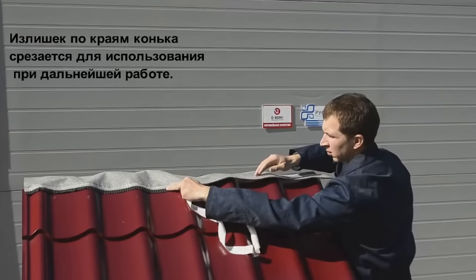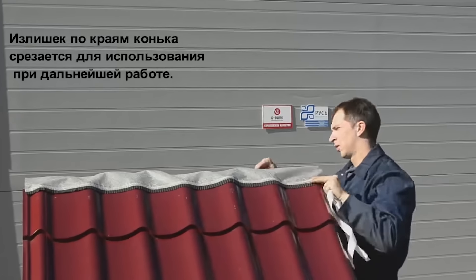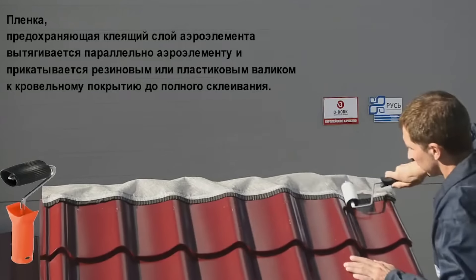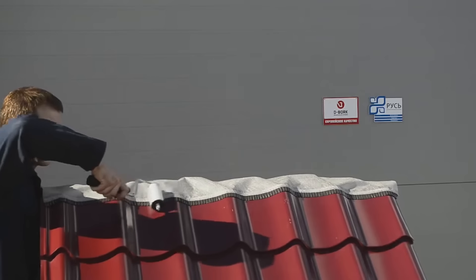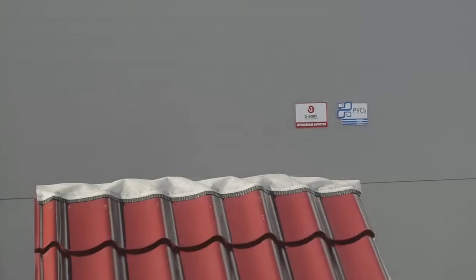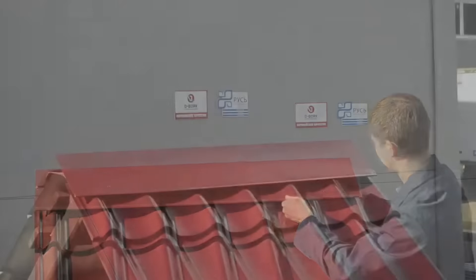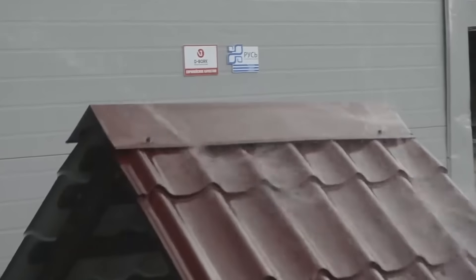This solution is ideal for roofs made of metal and cement sand tiles. Installation involves laying the aero element along the ridge line, removing the protective film, and pressing it firmly onto the roofing surface. For enhanced adhesion, a special butyl adhesive layer is utilized for certain variants. It's important to ensure a clean, dry roof surface during installation, with the process carried out at temperatures above plus 5 degrees Celsius.